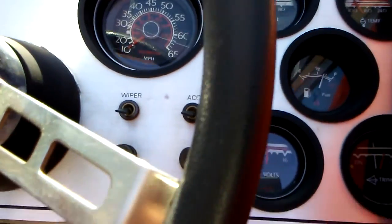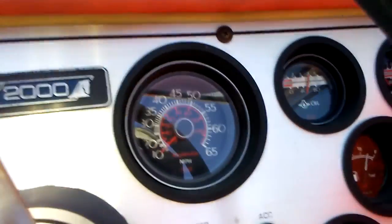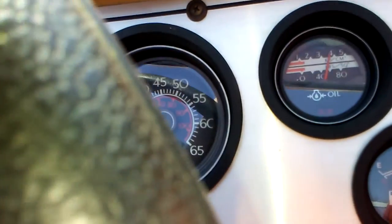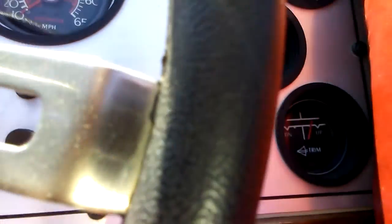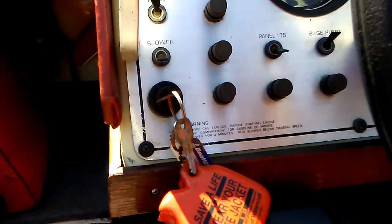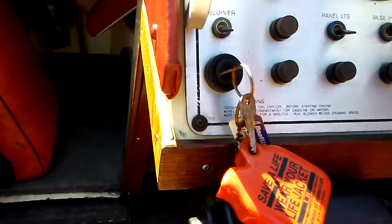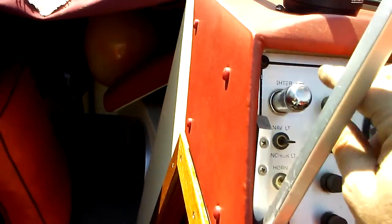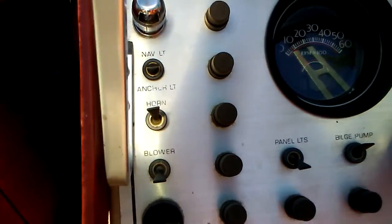The voltage gauge works good, oil gauge works good, trim senders work, panel lights work, and the lighter even works on it. You've got all your fuses right here.